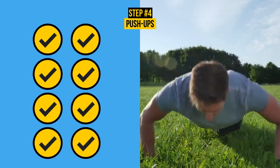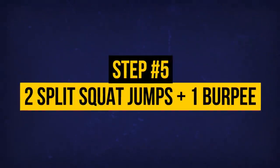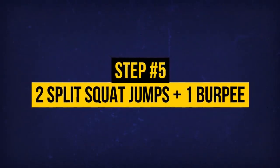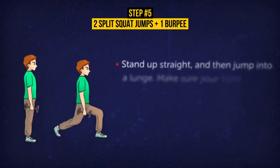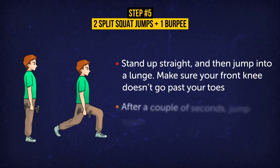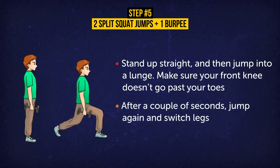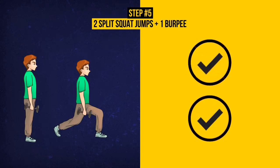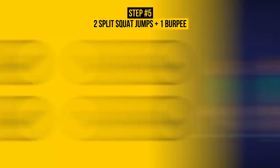We're halfway through the workout — don't give up! Exercise 5: Two split squat jumps plus one burpee. Stand up straight and then jump into a lunge. Make sure your front knee doesn't go past your toes. After a couple of seconds, jump again and switch legs. Do two of these. Split squat jumps are a great exercise for lean and strong legs. They strengthen your glutes, quads, hamstrings, and of course, abs. Now let's do a burpee again.